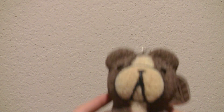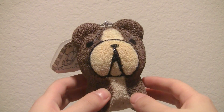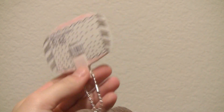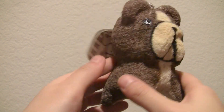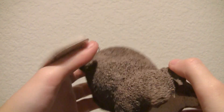The next few items are commissioned items. So first I made this Bulldog, and this was kind of inspired by the Chawa French Bulldog. Here's a tag. It kind of ended up not really looking like a Bulldog — I think it just kind of looks like a regular dog — but I still think it's really cute.